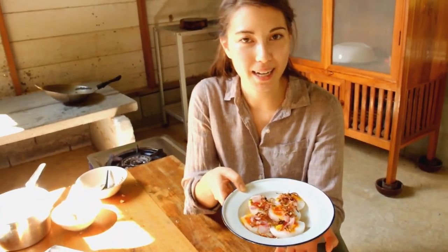My Thai duck egg salad. Now go away — I'm going to eat!